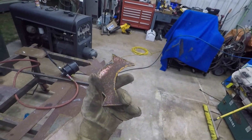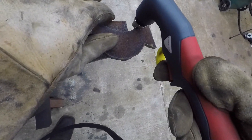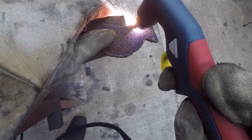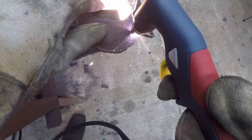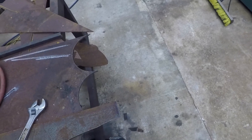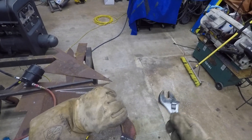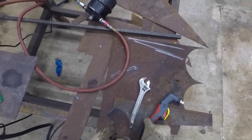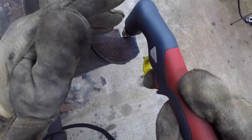We're bumping up to quarter inch now — this is some old rusty quarter inch. Let's see what happens. We're still on 110 volts. A little bit more dross on the back, but pop that right off — not bad at all. You can definitely tell it was struggling a little. Obviously we're on 110 volts cutting a quarter inch. It doesn't do it fast, but it'll do it.